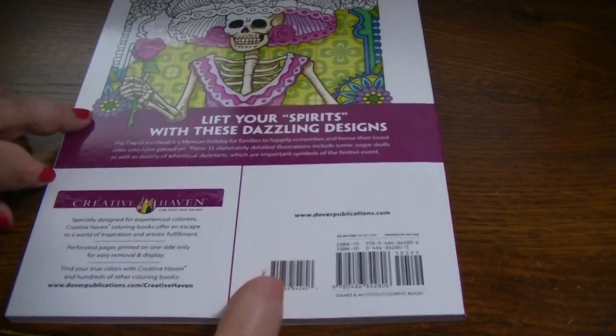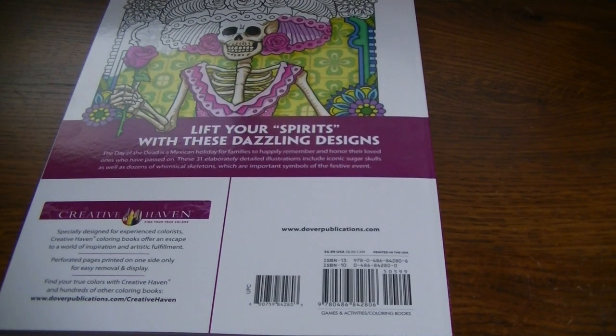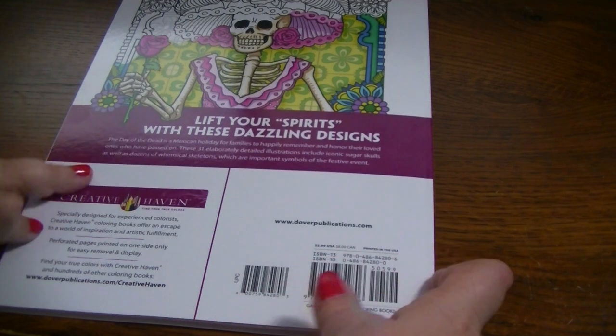This is the back: 'Lift your spirits with these dazzling designs.' There are 31 elaborately detailed illustrations that include iconic sugar skulls as well as dozens of whimsical skeletons, which are important symbols of the festive event. So we'll just get started.